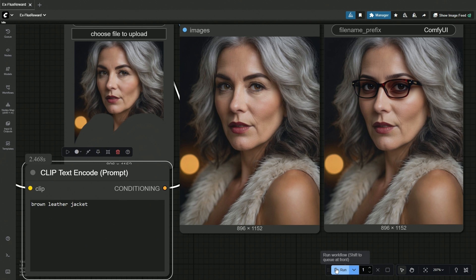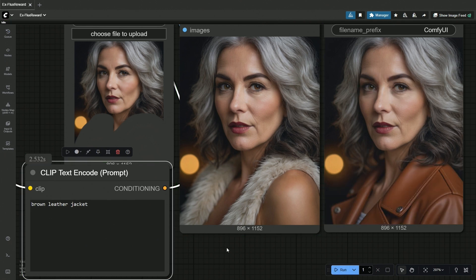My prompt is a brown leather jacket. I'm not saying this should be the final image — you need some LoRA for details, or maybe you can process the image again for more details.